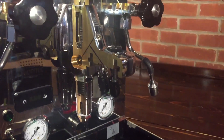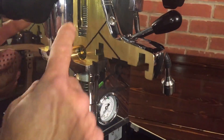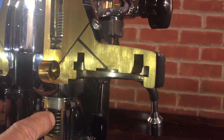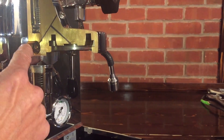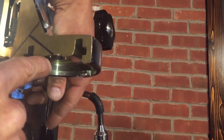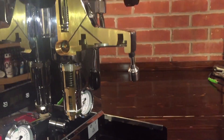Brew group — the E61. When you raise the lever up, it opens an actuator that pushes up here. When you lower it down, it pushes two open to let the pressure off. Water flows through here down to your coffee. When you lower the lever, back pressure forces the water up through there and then down out the bottom into your drip pan.